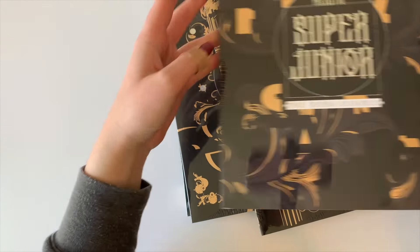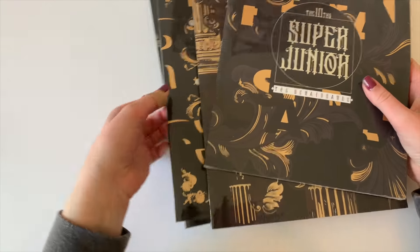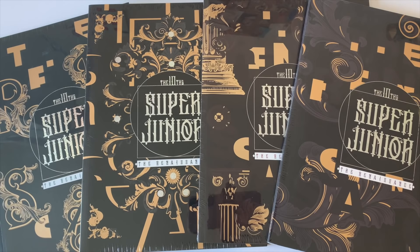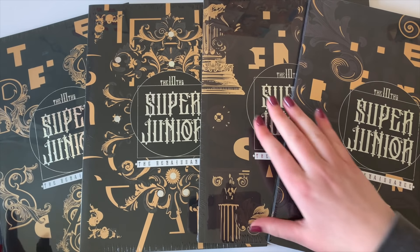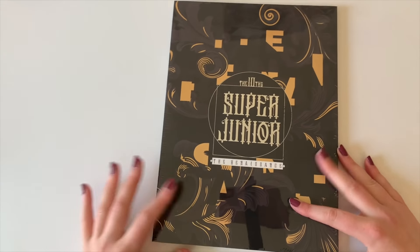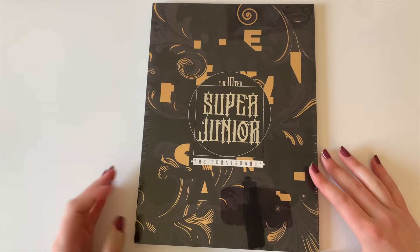So this is the Itok, Dong-Hee, and Si-Won unit, so let's start with this one. Look at how pretty these covers are — oh my gosh. So there's three units and then there is a full group version. Also, ignore how gross my nails look — I did not plan to film a video today.